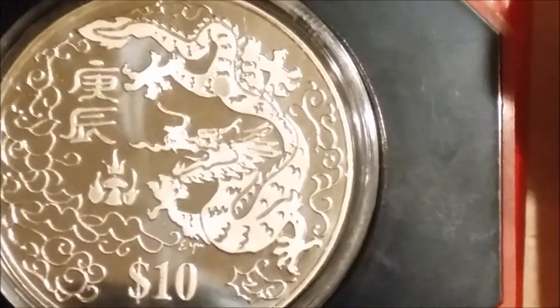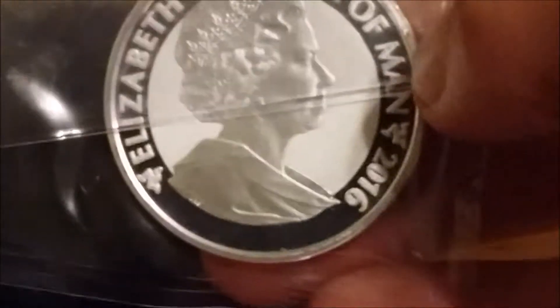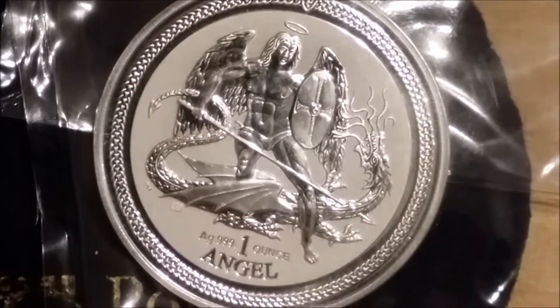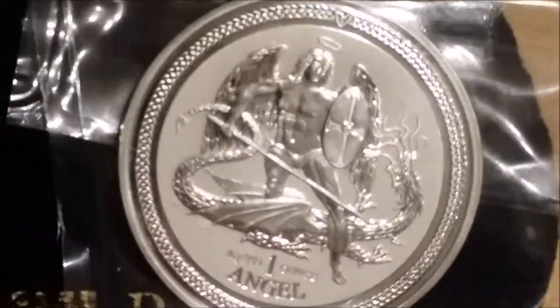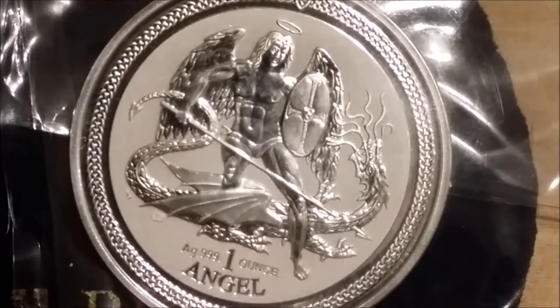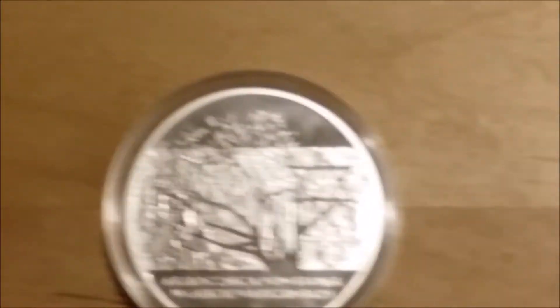Then we've got the Singapore dragon, which is a copper-nickel coin. Then onto the UK stuff — the Isle of Man reverse proof. I had an interesting email today from Pobjoy: this will be the last reverse proof Isle of Man angel, as Pobjoy are no longer going to be making the Isle of Man coins because they're cutting back. So heads up on that one.